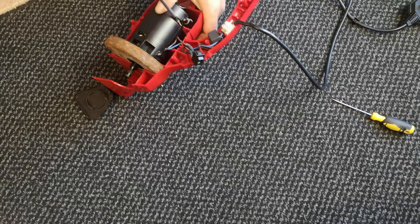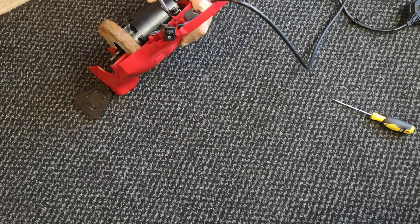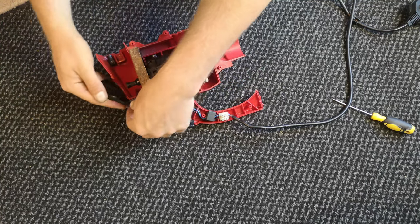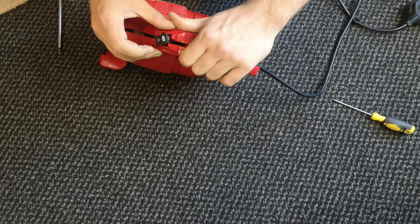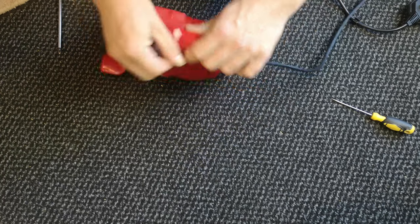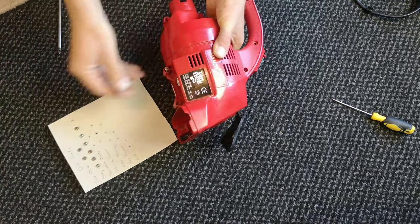We can stick the three long screws back into the motor and in theory it will not rub or touch anything. This screw is so long I should have got the drill out. There we are - just snug. The motor still spins without rubbing. We can put the front cover on. It might almost be easier to leave the switch out and push it in afterwards. But that's done - don't let go of it. Put all of the housing screws back in very quickly.